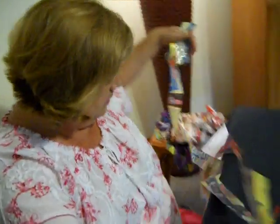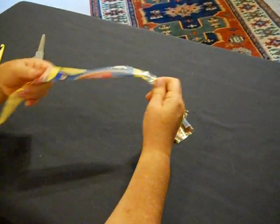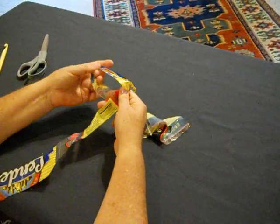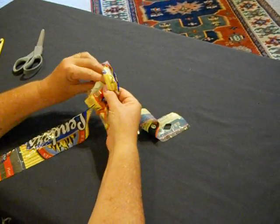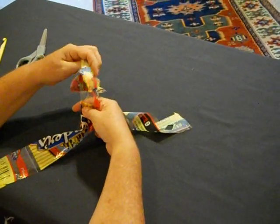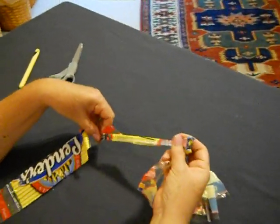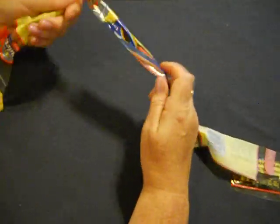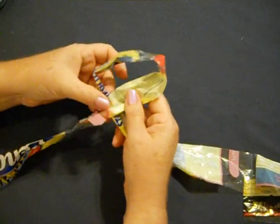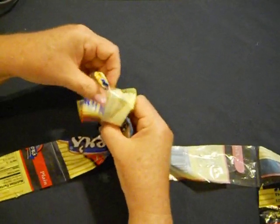Here we have our plarn. We're going to find the end. We're going to pretend this is sheet yarn or any other kind of yarn. We're going to cross over with our material — with the long end, push it through. We're making a slip knot. I'm going to do that one more time — I usually do it twice because I try to gear this towards the beginner.